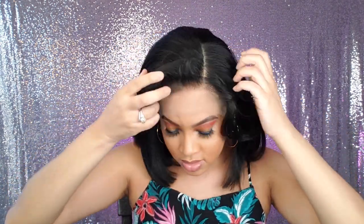Let's go ahead and put her on and see what we're working with. Also, if you're interested in the unit I have on right now, I'll link it above so you can check that review out. We're going to go ahead and put her on as is just to see what this hairline is looking like, to see if we need to pluck.